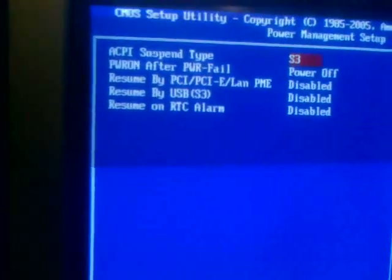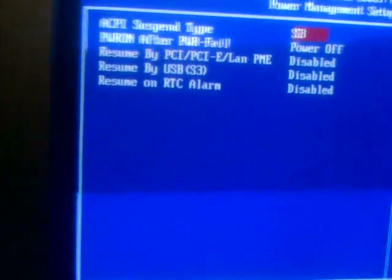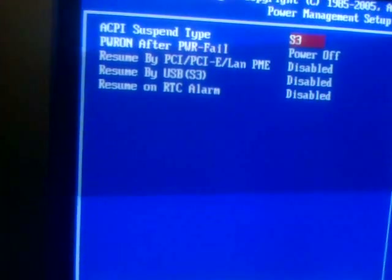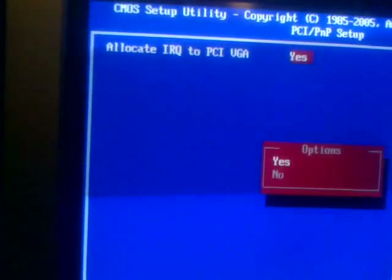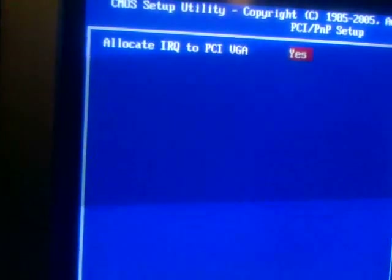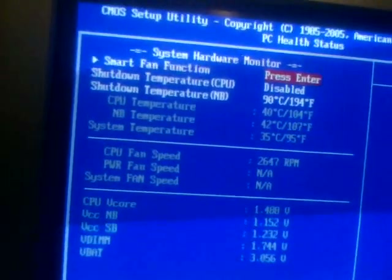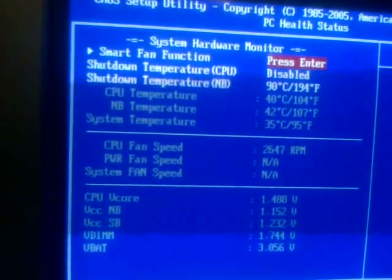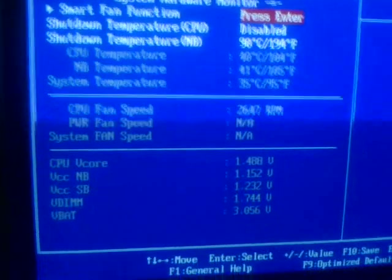Power management covers just the standard power saving setup, suspend type, power on after power fail, and resume options. PC health status allows monitoring of CPU, north bridge, and system temperature, as well as voltage monitoring.